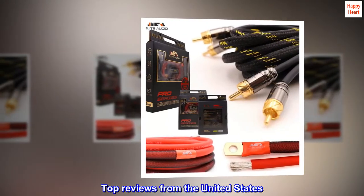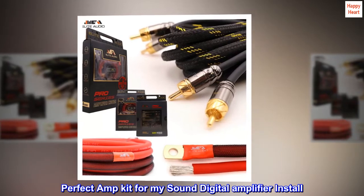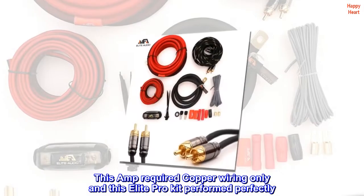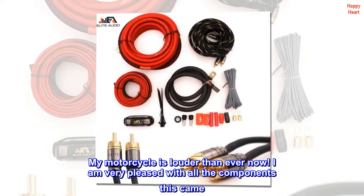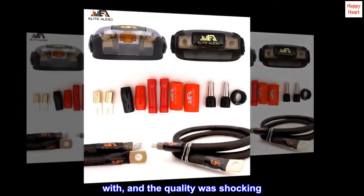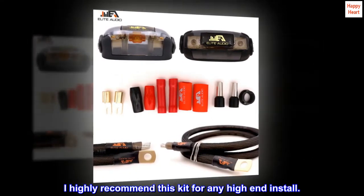Top reviews from the United States: Perfect amp kit for my sound digital amplifier install. This amp required copper wiring only and this Elite Pro kit performed perfectly. My motorcycle is louder than ever now. I am very pleased with all the components this came with, and the quality was shocking. I highly recommend this kit for any high-end install.